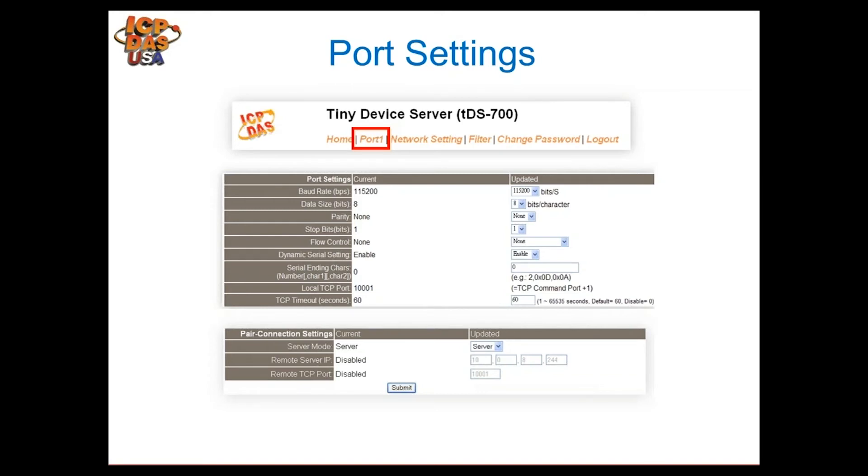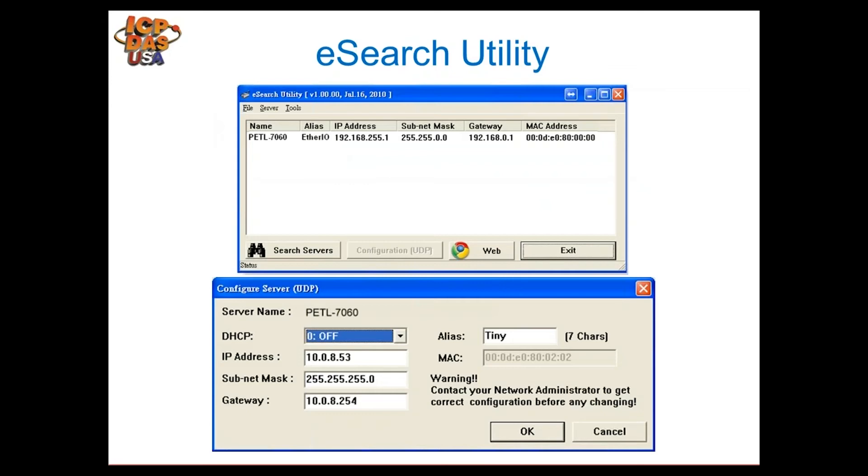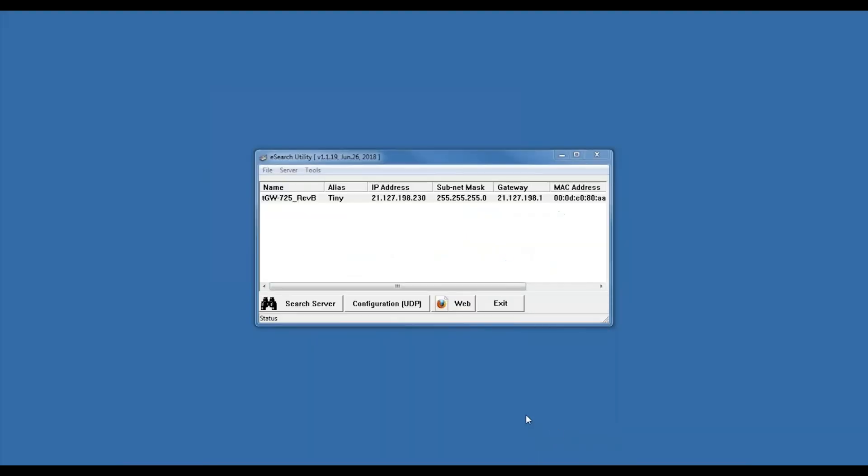Click on the Port 1 tab to configure the baud rate and parity options for the comport. If there are multiple ports, Port 2 and Port 3 tabs will also be available. These modules also support pair connection, which we'll cover shortly. IP filtering is available as a security option. The e-search utility can also be used to configure the module's IP address if your computer is not on the default network.